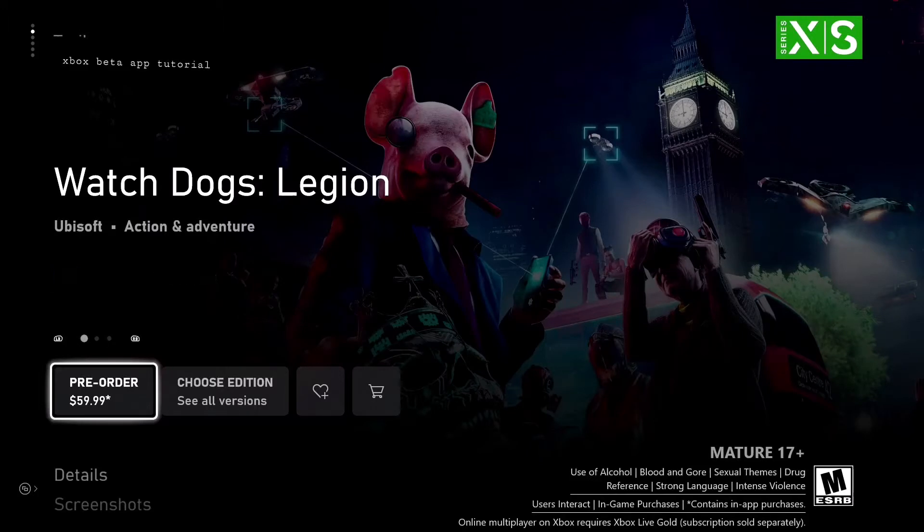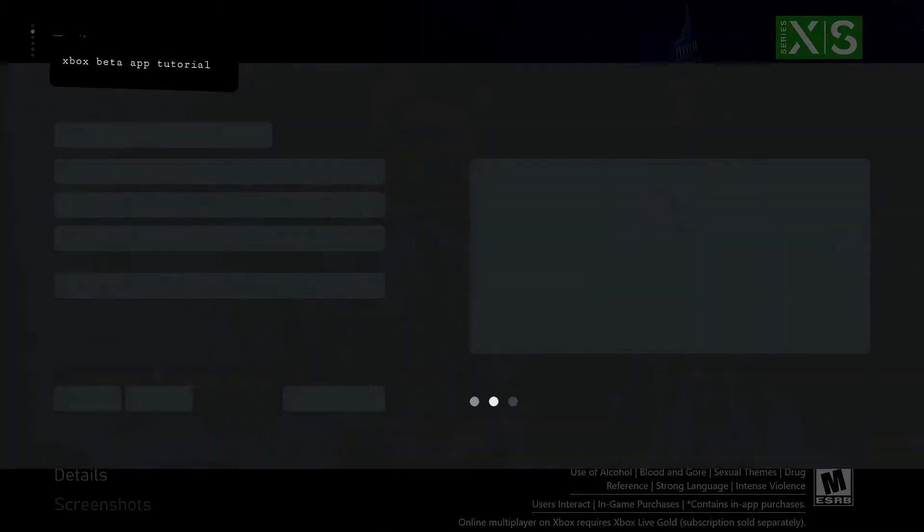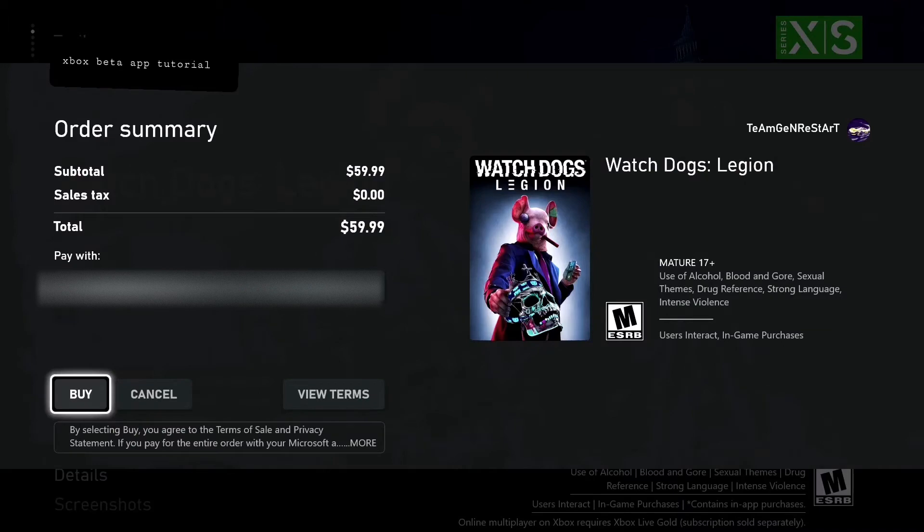Then it'll send all that stuff over once you're connected to Wi-Fi. So here we are in Watch Dogs Legion. I have not purchased the game, but I plan to purchase the game. Let's go on over to my phone and I'll show you exactly how it's done.